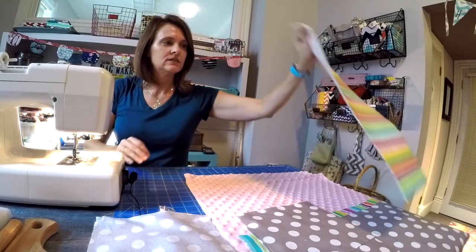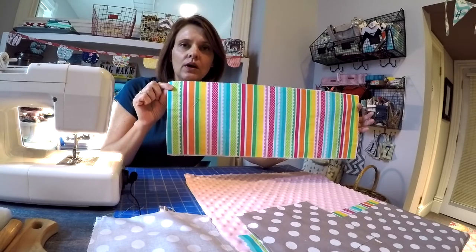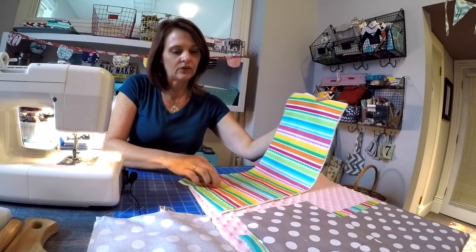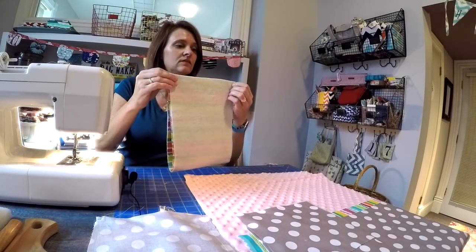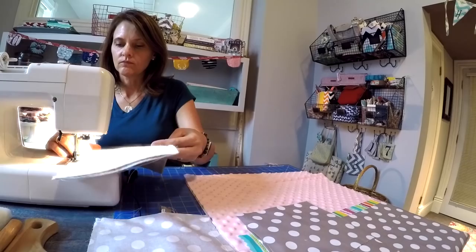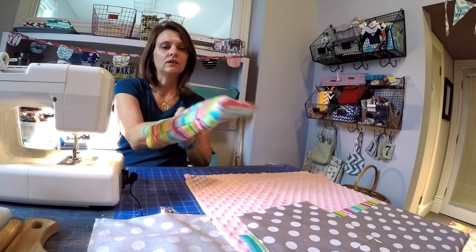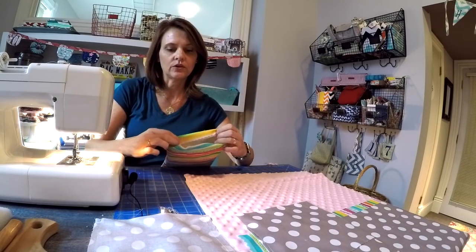Then we're going to craft the exterior, which is made from another coordinating quilt weight cotton that's eight inches wide by 22 inches long, backed with some quilt batting that measures the exact same dimensions. You're going to fold that in half and stitch the sides closed using the same three-eighths of an inch seam allowance. Turn that right side out, poke out those corners at the bottom, and turn that top open edge inward a half an inch.